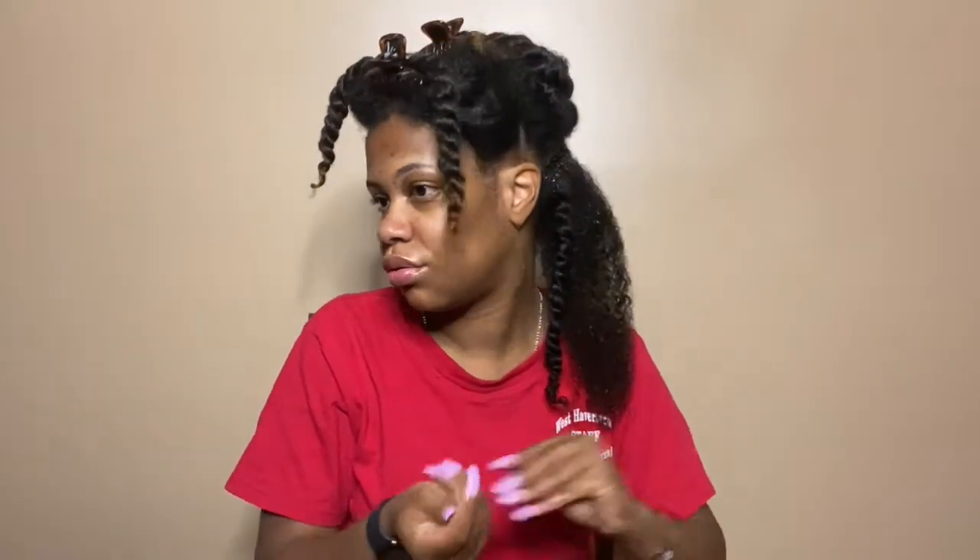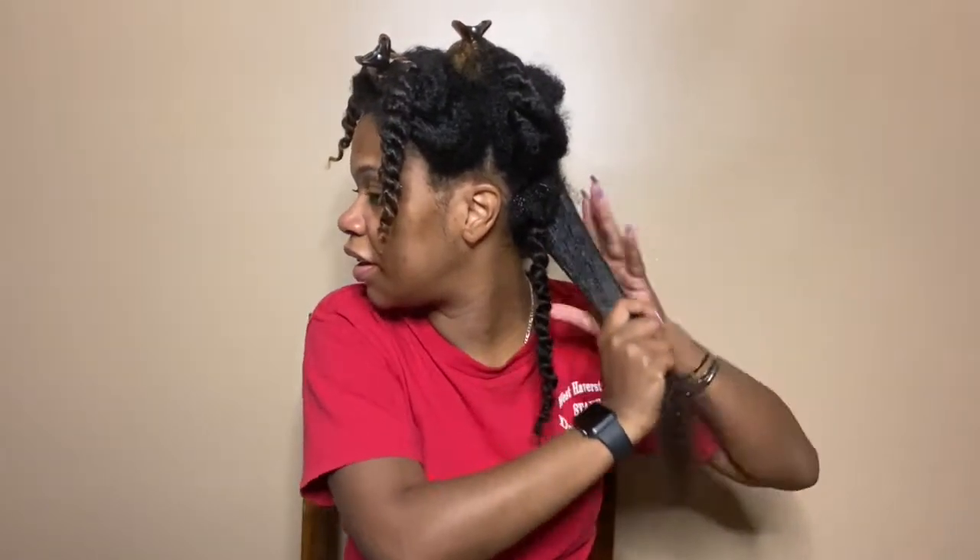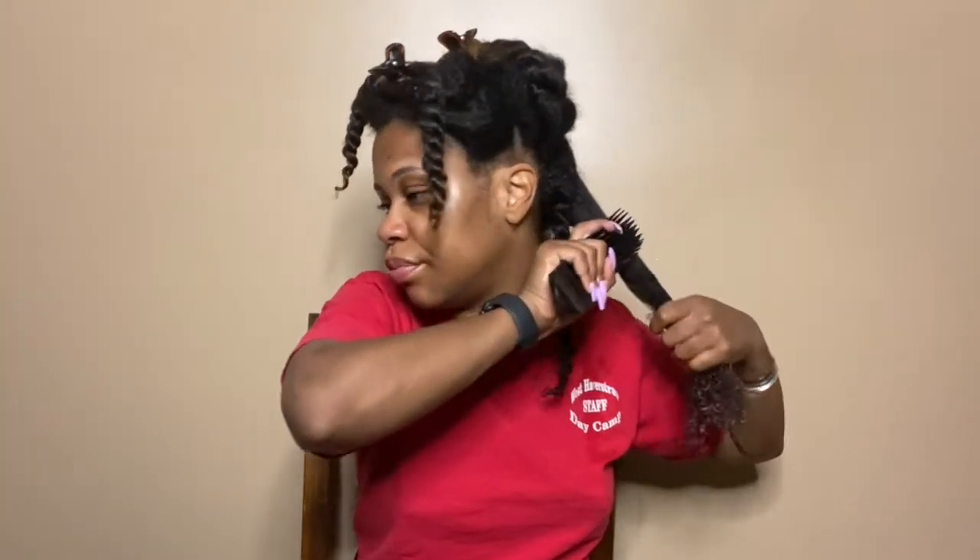Same exact process: wet it down, grab some product, work it in, and then brush it through. These are my first two twists — I'm going to continue this same process and I'll be back when it's time to unravel all the twists.